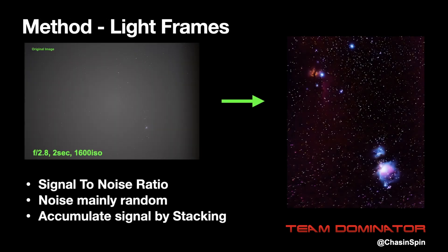Taking good astrophotography photos is all about the signal-to-noise ratio. We need to maximize the signal and minimize the noise. Luckily, the noise is random and the signal isn't, so if you take a number of photos and combine them, the signal will accumulate over time and the noise will average out. This process is called stacking and integration.